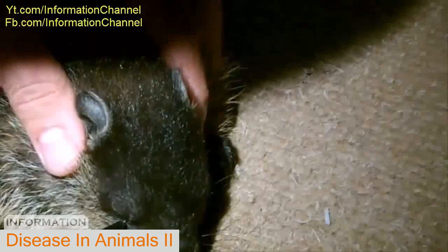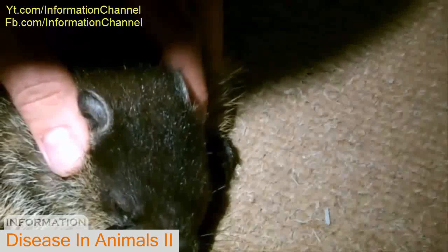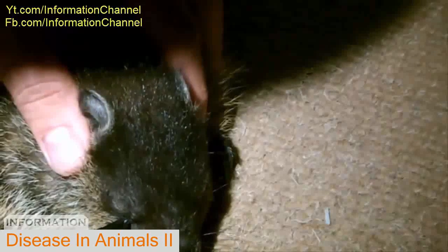Since the tick near his eye was close to his eye, I couldn't put a drop of solution on that one. But fortunately it came off without too much trouble, very gently. You don't want to scare the creature — you want to be very gentle with him.